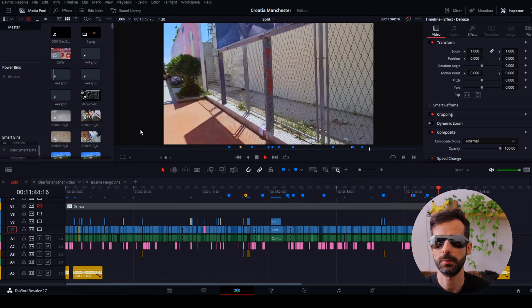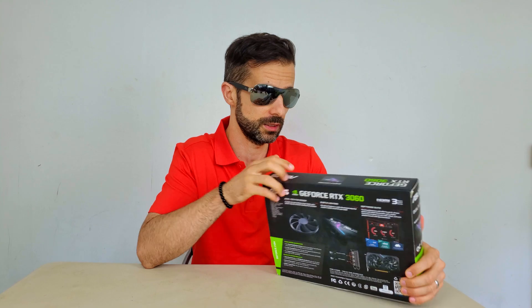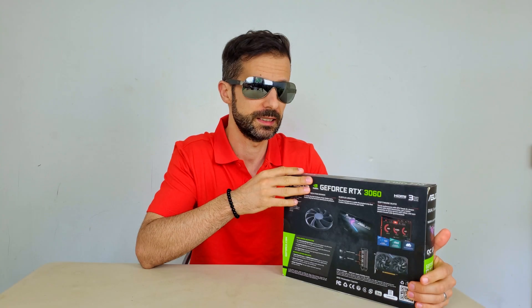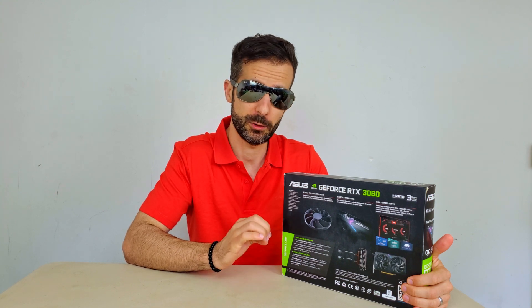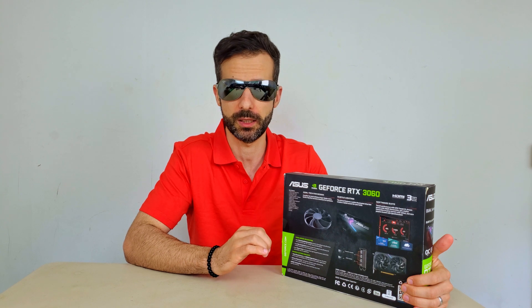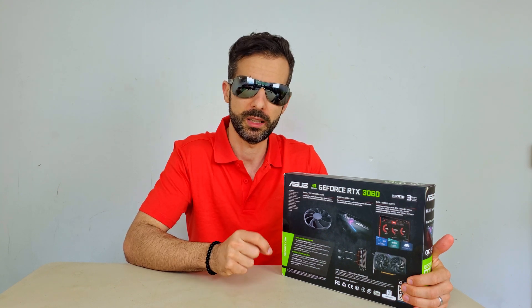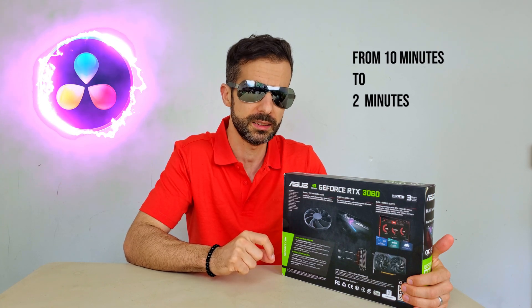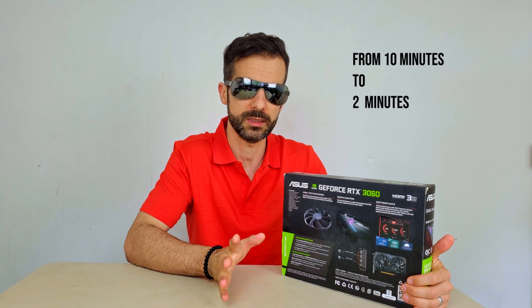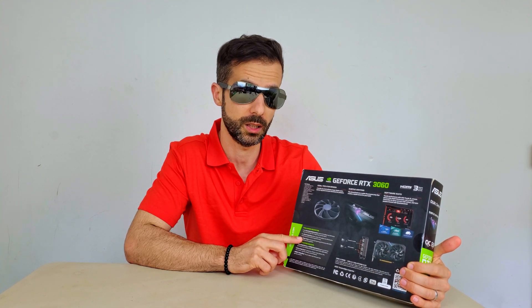My GPU, some benchmarks, and my final review. Things I do not like: the RGB — I cannot get rid of it. I tried to install the software but it doesn't recognize the card properly, so now I've got a purple light shining. Things I do like: there was a massive improvement in my render abilities. The same project that would take 10 minutes to render with no effects now takes 2 to 3 minutes maximum. So quite surprising — a big difference. DaVinci Resolve now runs very smoothly and very quickly. That was a good buy.